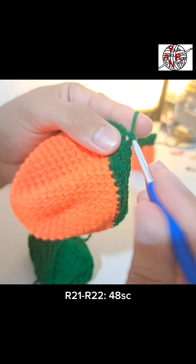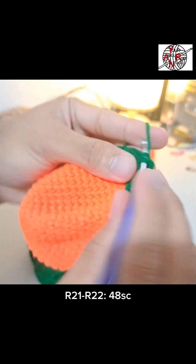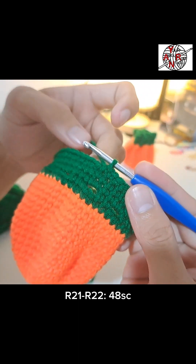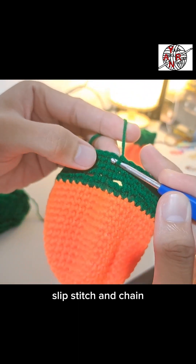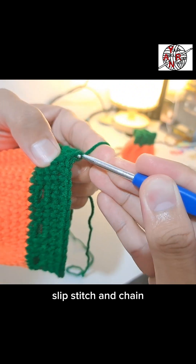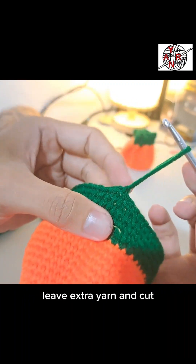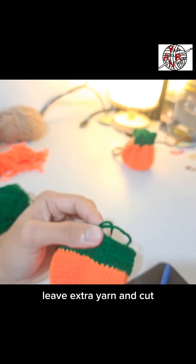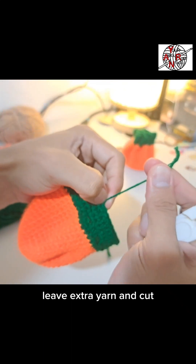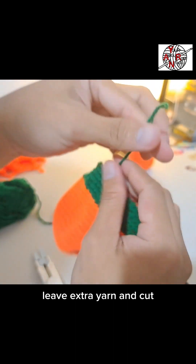For rounds 21 and 22, just single crochet 48 times for the rest of the round. At the end of the last round, close with slip stitch and chain. Leave extra yarn of at least 2-3 inches then cut. This makes a great gift — you can even sell it. That's the completed top and bottom of the coin purse.